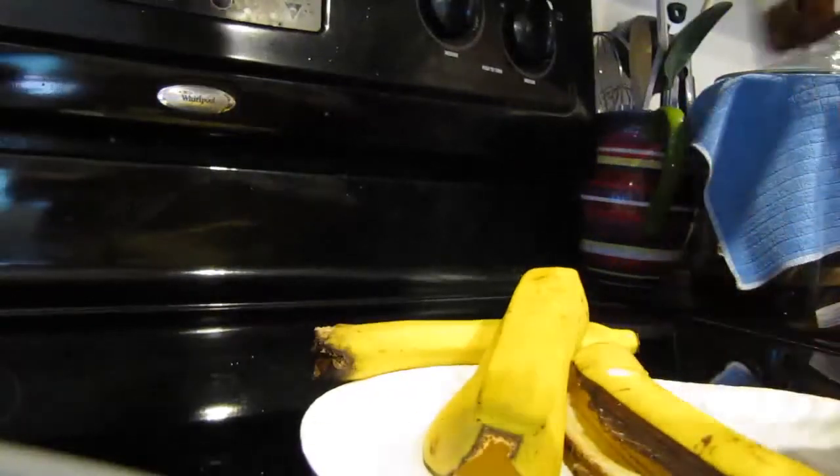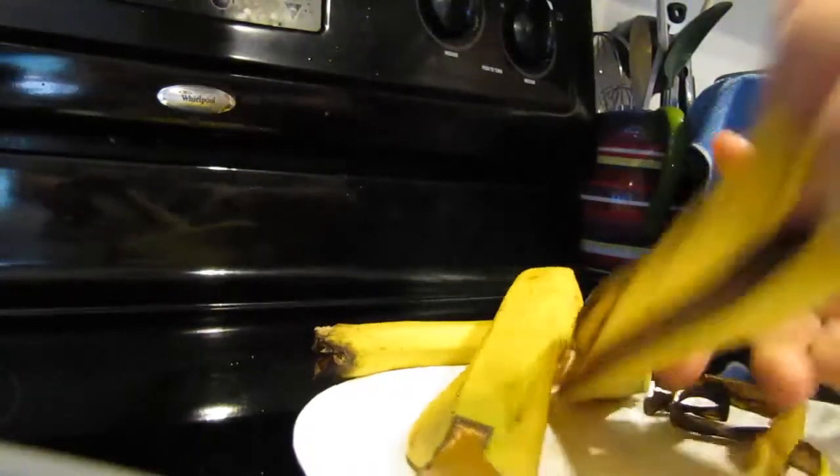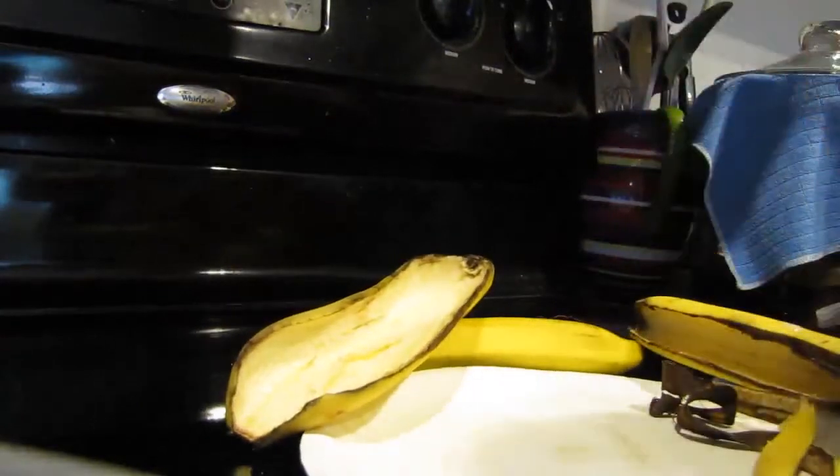Hi, I'm going to show you how I put potassium into my garden vegetables.